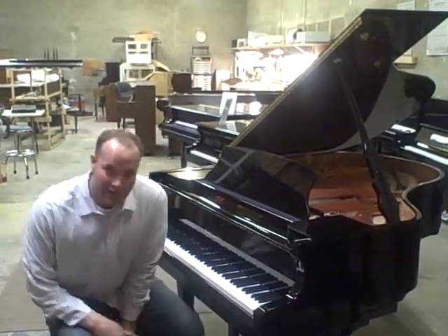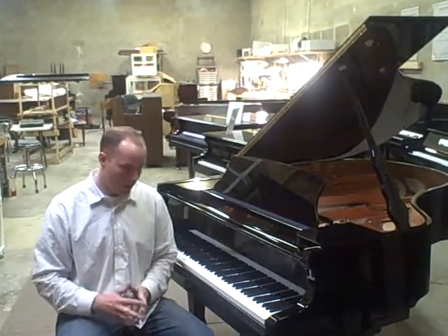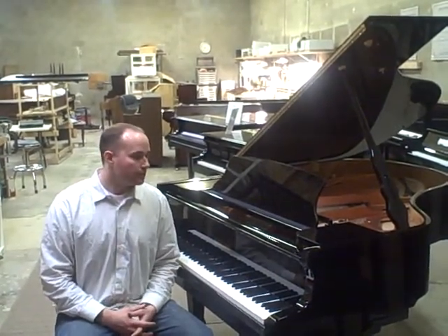Hailun was selected by the Piano Technicians Guild as the action model to use to train new technicians, because of the precision of the action. When I regulate the action — it's kind of like a tune-up of the touch, the guts — it does exactly what I want it to do. It's a textbook regulation and I don't have to fudge things one way or the other like I do with a lot of other actions. Very, very high quality parts throughout.